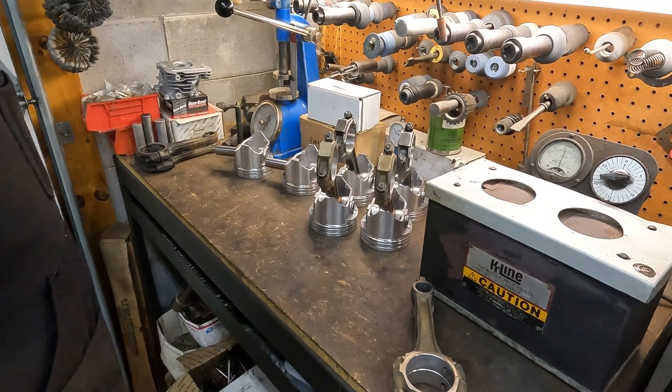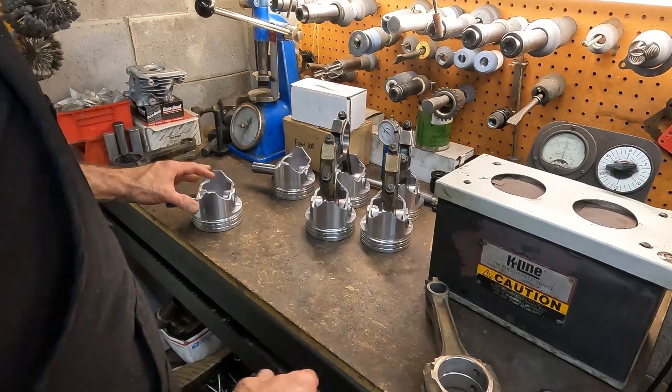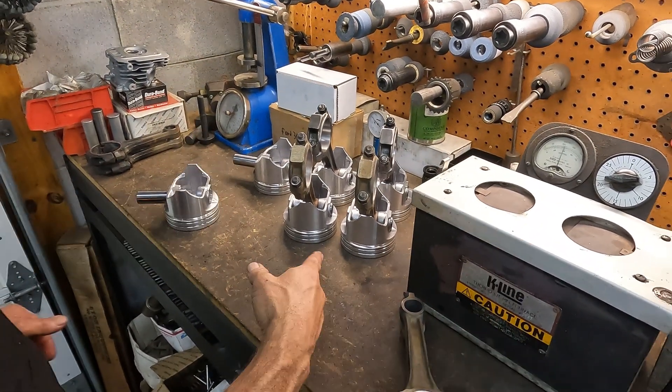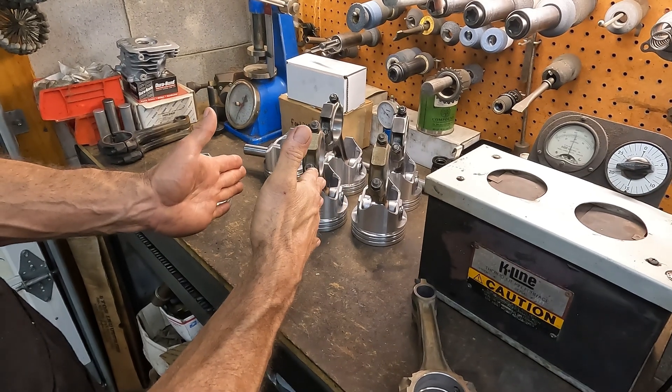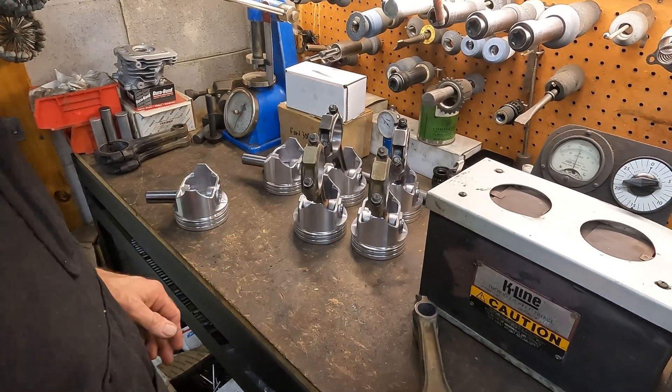It centers in the rod when it cools off. You push it all the way to one side and you push the wrist pin too far out, and then when you slide the rod back to center, the wrist pin is centered in the piston and the rod is centered in the piston.